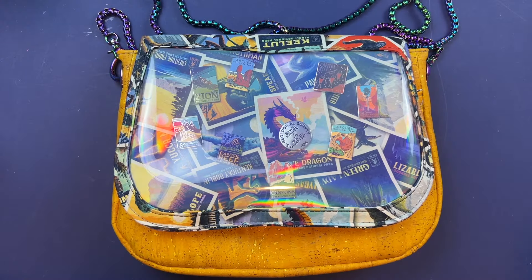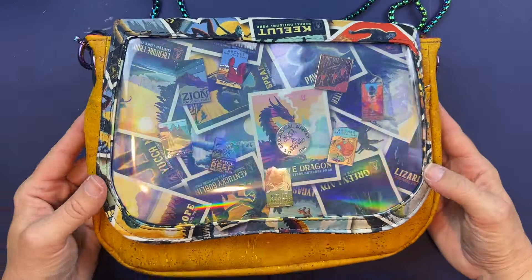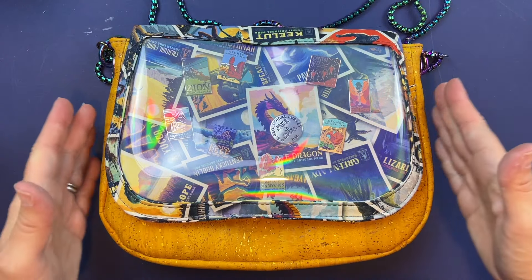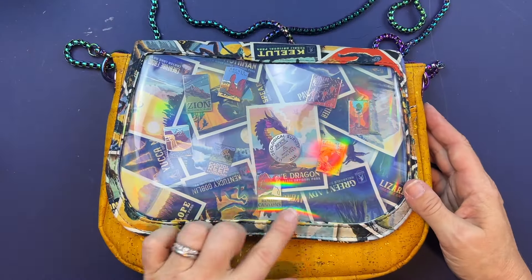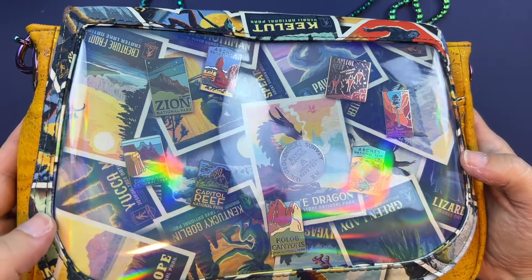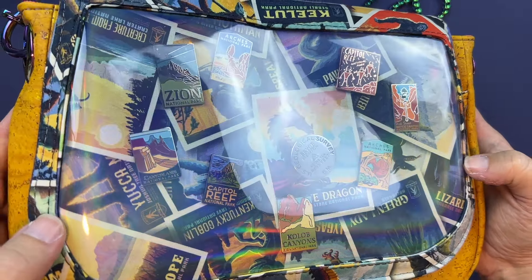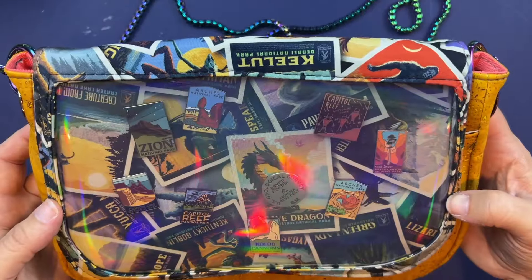Hey everybody, this is Kathy from KDL Handmade, and I wanted to welcome you to my video tutorial today. Today we are going to be making the As You Wish Ida version. The As You Wish bag is by me, and I'll link down in the video description where you can get the pattern. An Ida bag is basically this clear panel here with a board on the inside where you can put pins or other little keepsakes. I thought it would be really fun to do as a National Parks pin board, and I love all things cryptid, so I'm using the National Parks cryptid fabric from Riley Blake.